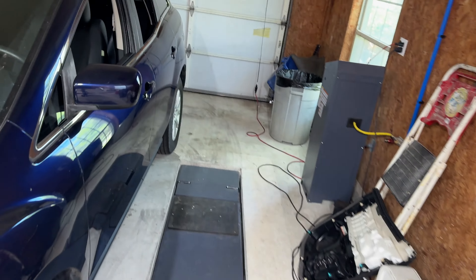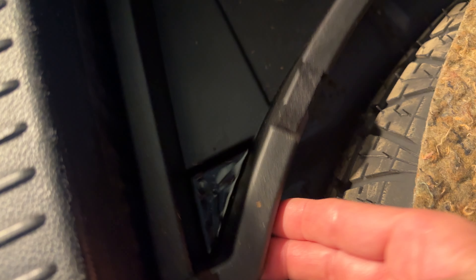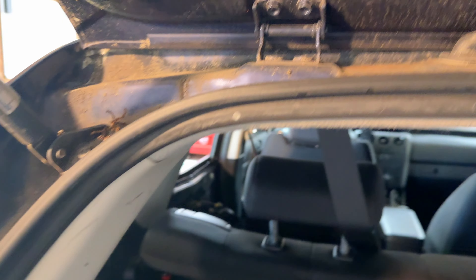I've got a 2010 CX-7 here. It's in the garage for a couple of reasons, but the one I want to show you is back here. The owner says it's got a puddle of water that's been growing in the trunk area. Let's have a look at it. All right, so this is the towel — it's pretty soaking wet. Moving that aside, it's got standing water in the trunk. There's more down here, so I've got to figure out what that is.